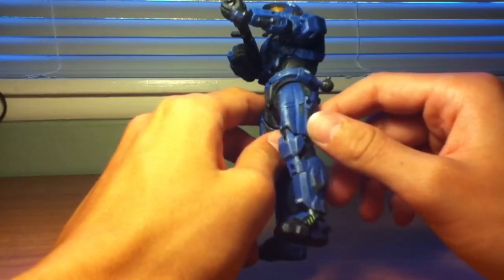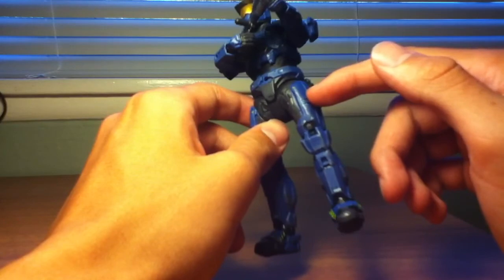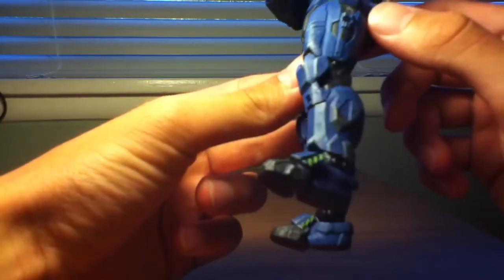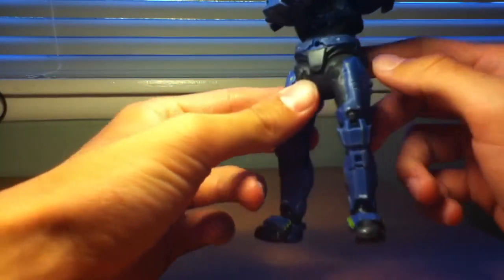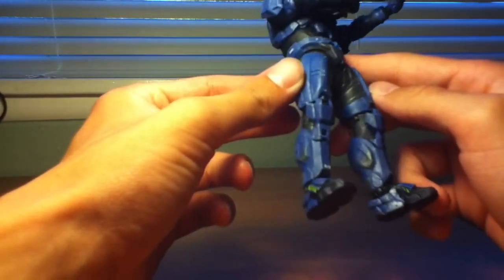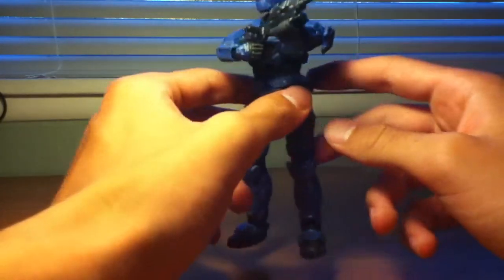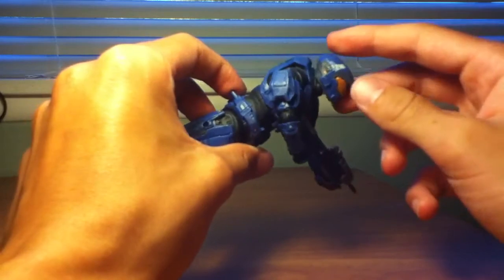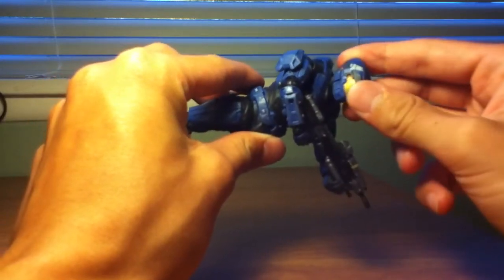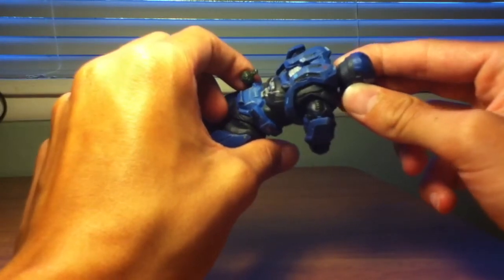I love the paint job on this guy, especially because they always give that little silver detailing. And sometimes McFarlane, you do overdo it a little bit, but this is the perfect balance — really nice. Zero problems, I have zero problems with this guy. His head goes up really far, and I love that about the Reach figures. Excellent detailing all around.